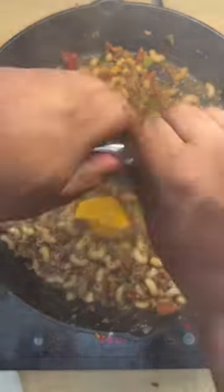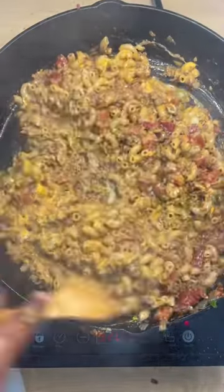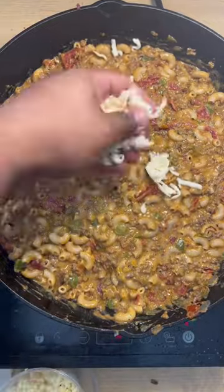We're going to mix that all together, combine it, and add the noodles. Then finally go in with our cheese pack that came with our macaroni and cheese, some pepper jack, and mozzarella cheese.